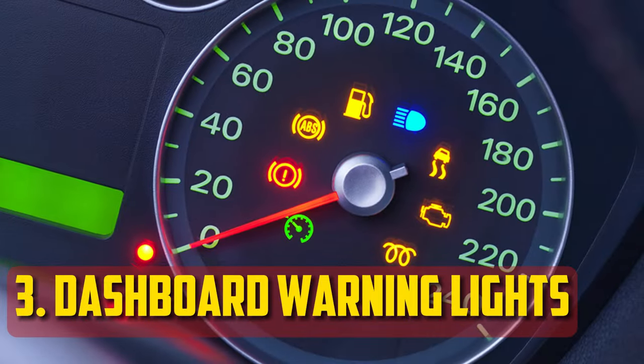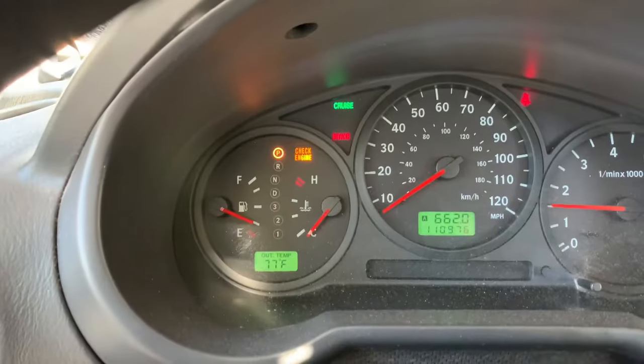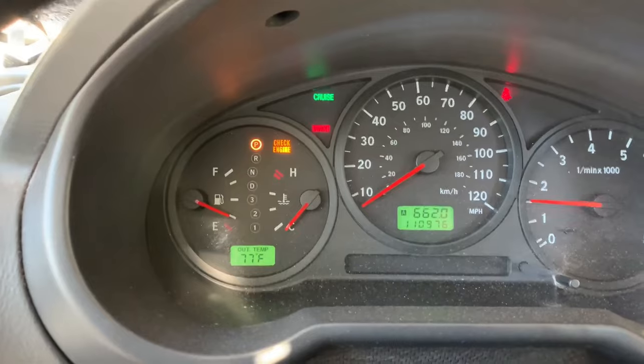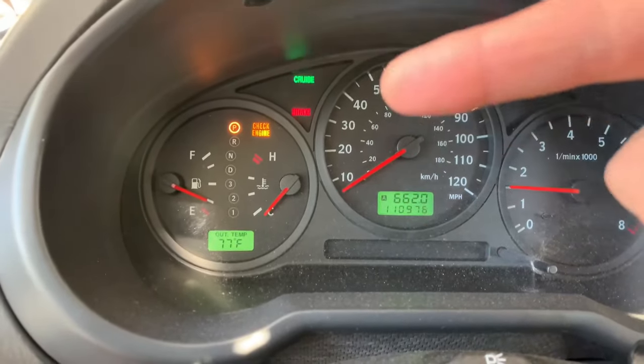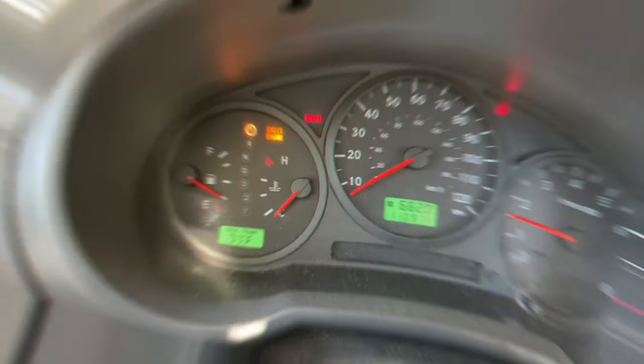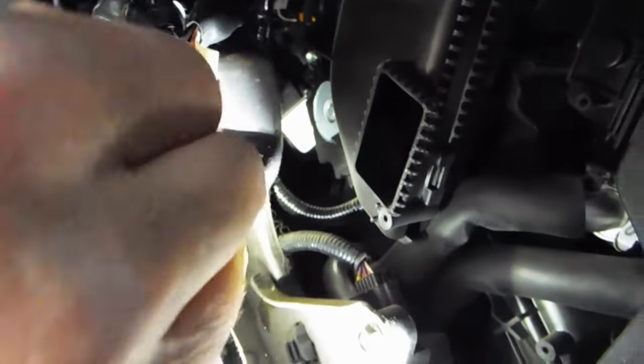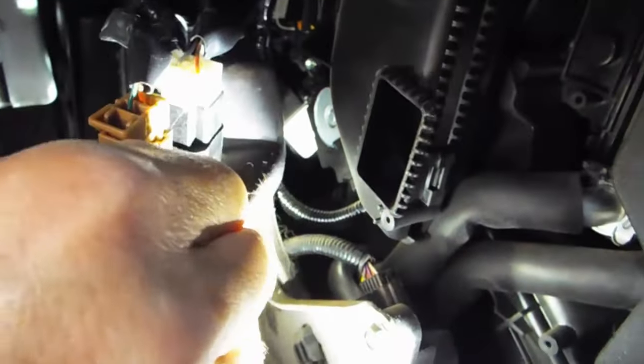Illuminated Dashboard Warning Lights: When the brake light switch malfunctions, multiple dashboard lights may illuminate because it is a component of multiple systems. The traction control or ABS lights are the most widely used lights. Nevertheless, the check engine light is also visible — this usually only illuminates when the brake switch is giving you problems starting the car. Any illuminated light should be investigated immediately and treated with caution.